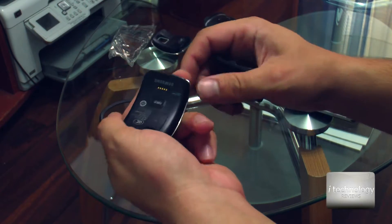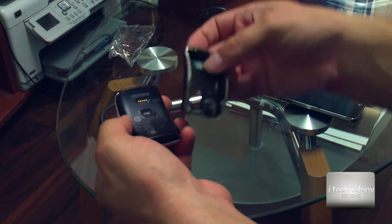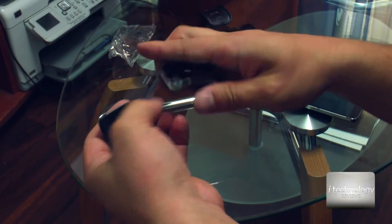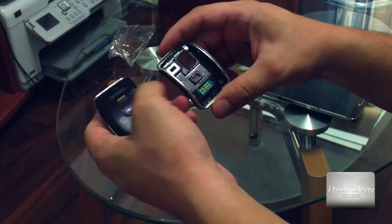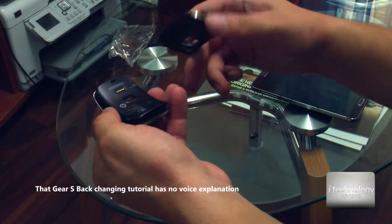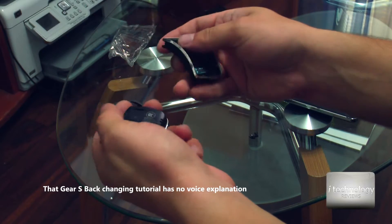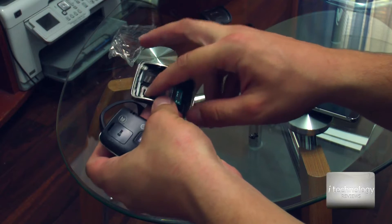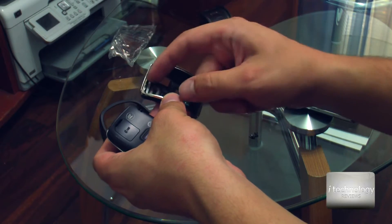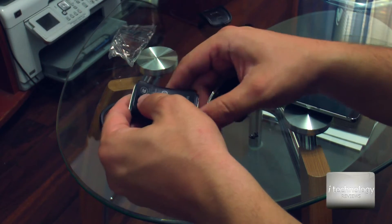There's a tutorial that will show you how to change your back panel — the entire back panel of your watch. It's not with voice, but it's very clear. It will show you how to change the frame. Be careful to check the speaker from the old panel before you mount the watch back.